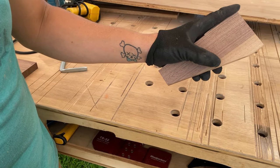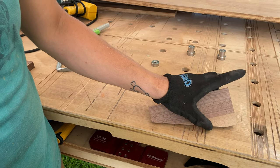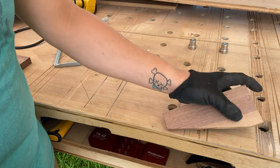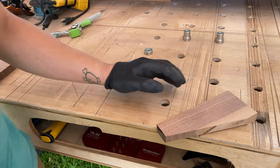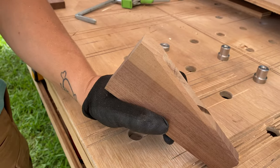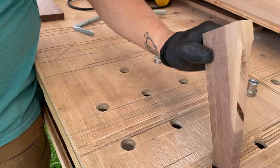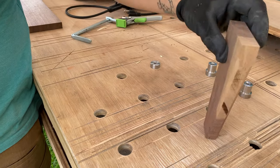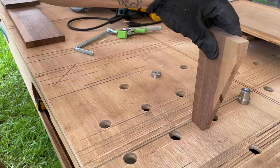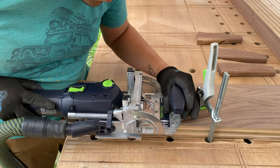Next we're going to put a little chamfer on the edge just so it matches the aesthetics of the bed, since it already has bevels. We're going to put one on the edges of the legs as well. It looks good — I think it adds to it a little bit. We said these were going to be temporary legs, but I really like them and I think we're going to end up using them permanently.